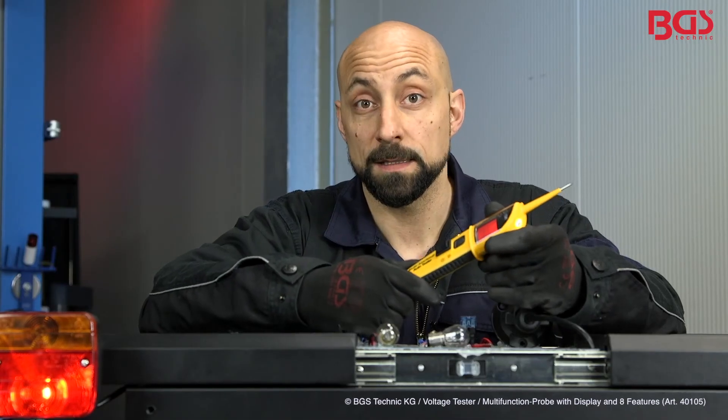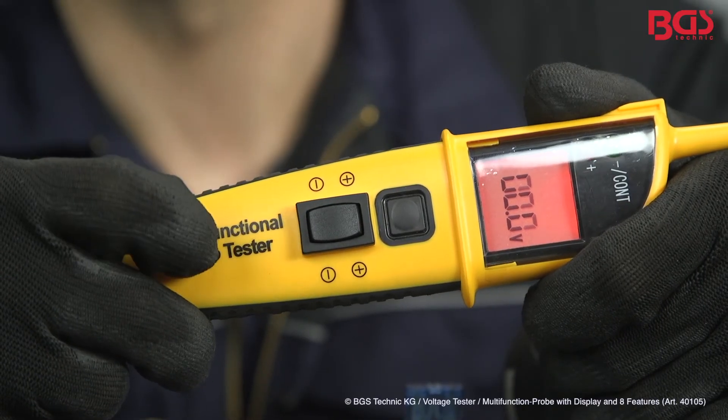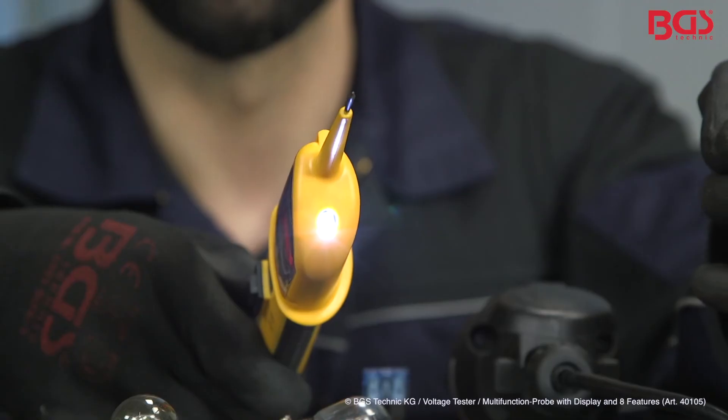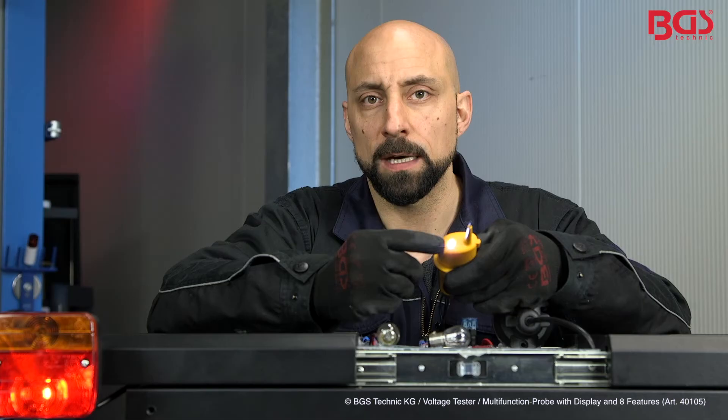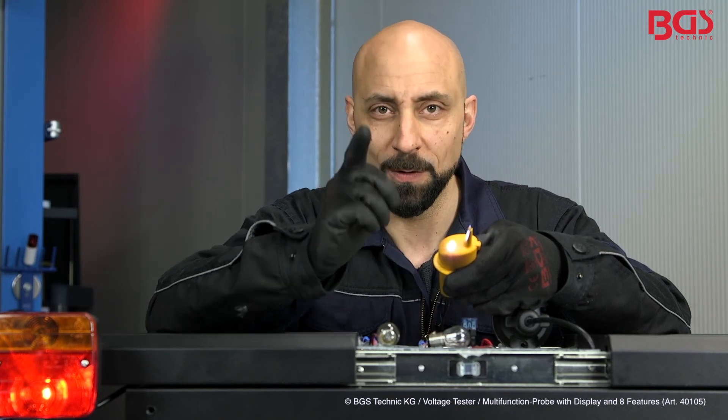With this measuring tool it is particularly important to me that you observe the operating instructions of BGS Technique. This tool is absolutely fantastic because you can switch from plus to minus and operate the whole tester with just one hand. Another great feature is the LED light, where you can illuminate dark areas and know where you have to go. A must-have for your workshop.